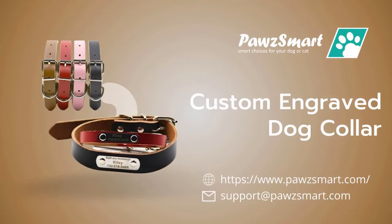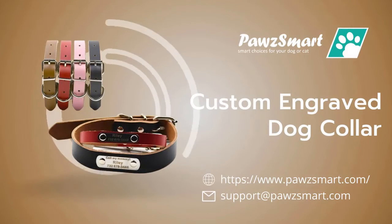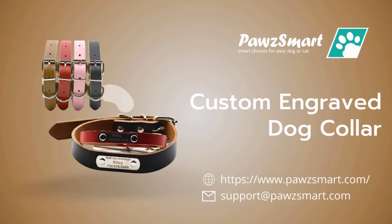Visit Paws Smart today to order this custom engraved dog collar. Just go to www.pawsmart.com for more dog collection.